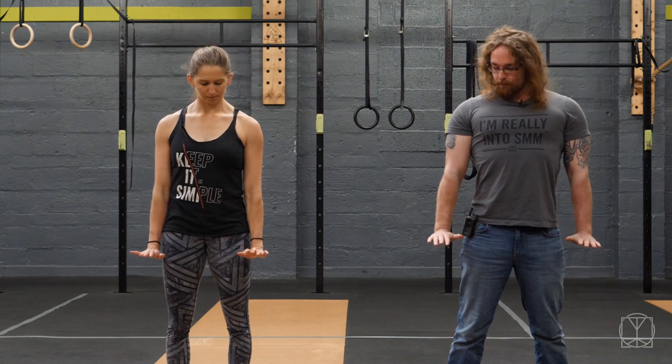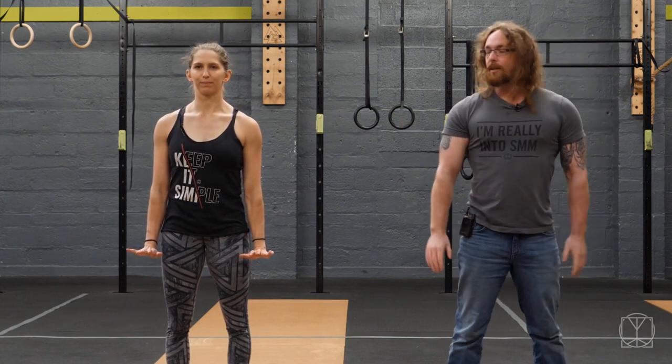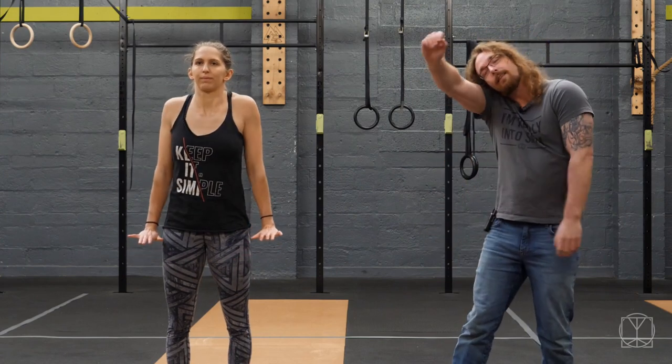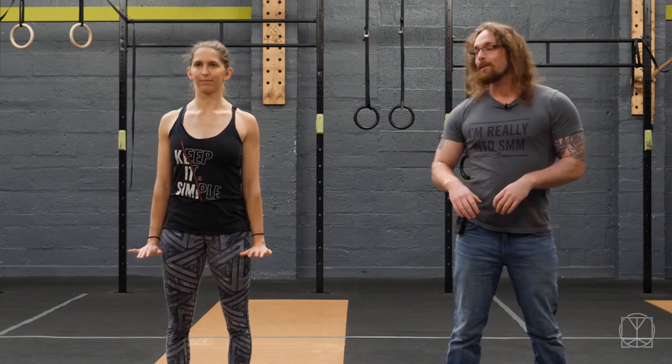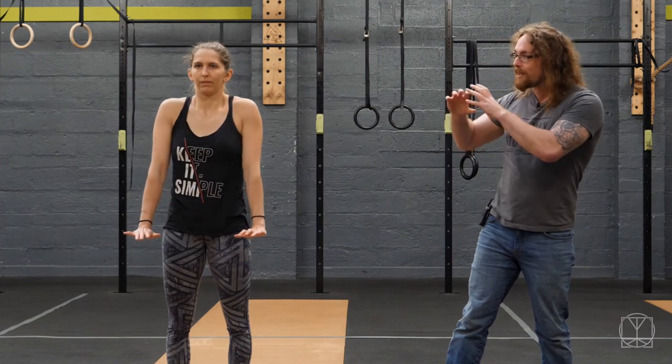With our arms down by our sides, we're going to pull the fingertips back as much as we can — really trying to pull the fingers back as much as you can — then you're going to draw five circles forwards, nice and slowly, keeping your elbows locked out, and then five circles backwards. This is great if you're someone like me that likes to sleep on your arm all night and you wake up the next day feeling a bit funky on one side. You're starting to glide and stretch the nerves, and that's going to help make a better connection and avoid those weird shoulder problems.